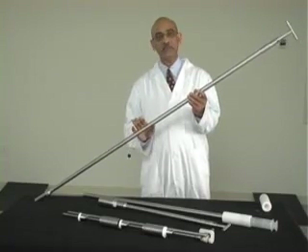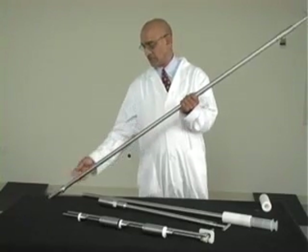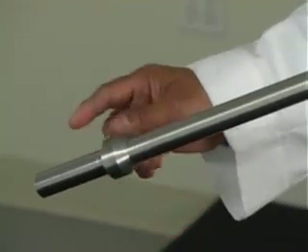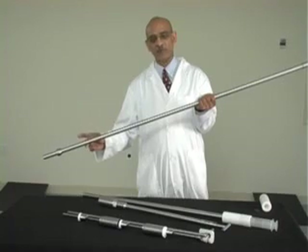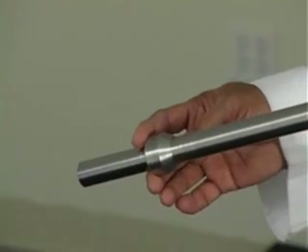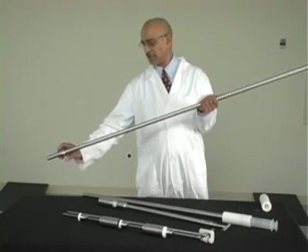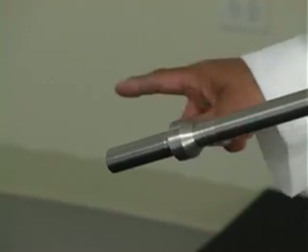There are three different ones available here. One with an adapter for a 5cc syringe, another sampler with an adapter to hold a 30cc syringe, and a third one with an adapter for a 60cc syringe.